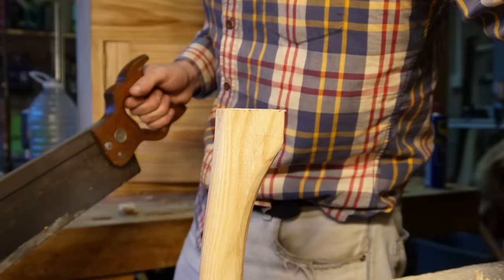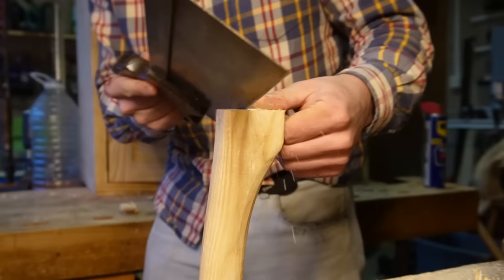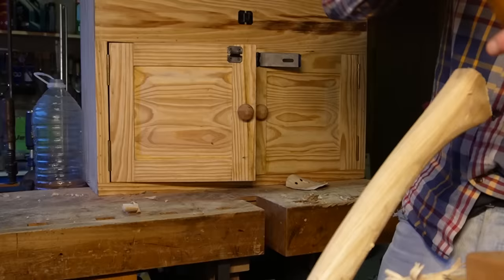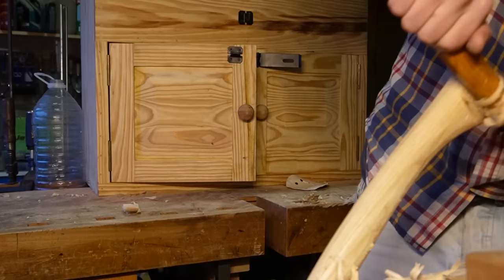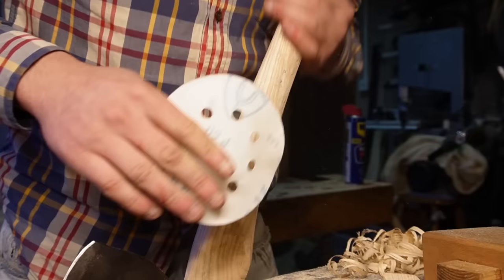So I left the end blunt while we were bashing it. Now that that's all done, I'm going to give it a more detailed look known as the lamb's foot. Once we have that shaped out how we like, I'm going to come on with a 60 grit sanding pad and just use that to remove any imperfections.